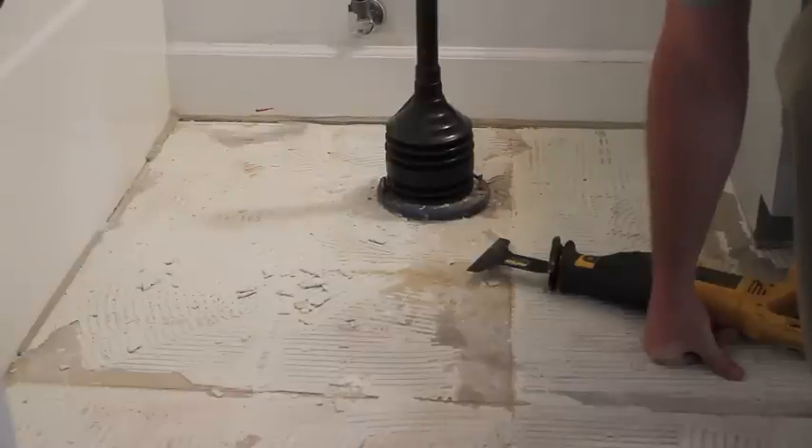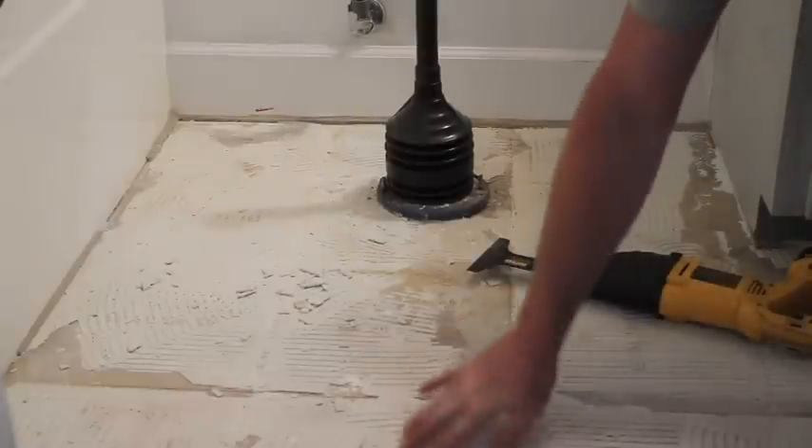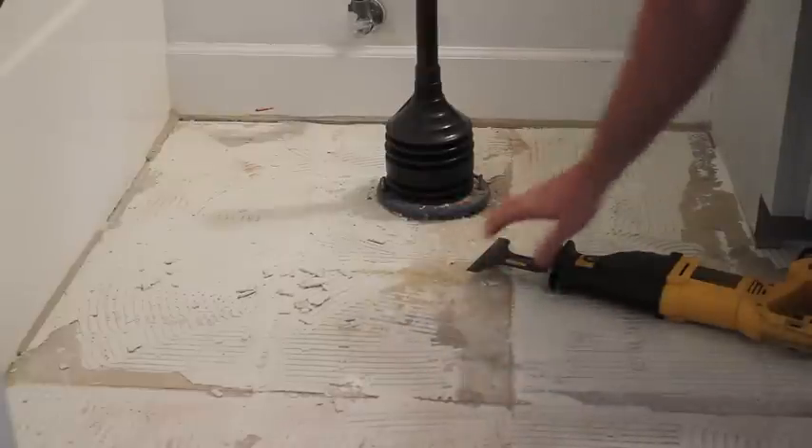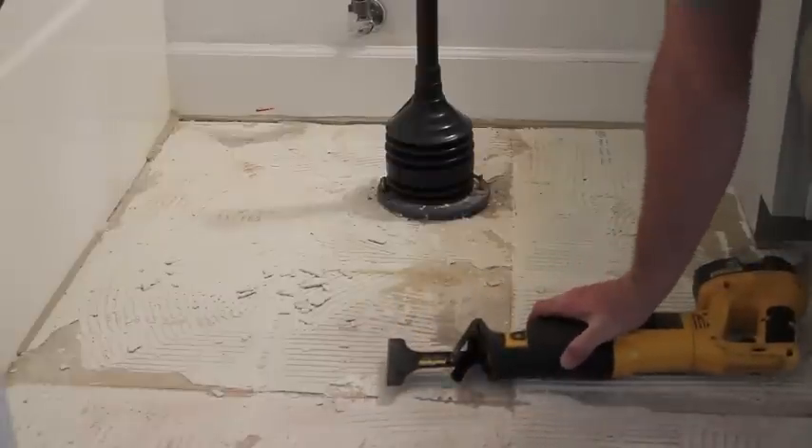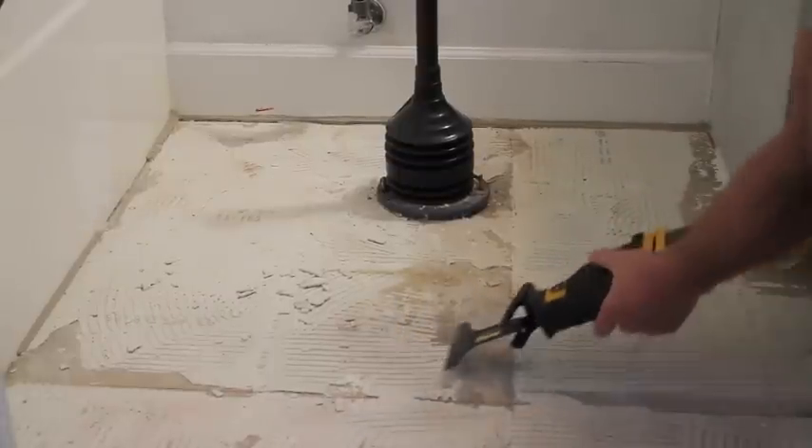I've got a scraper and it's time to get this thinset up. As you can see, there's just a thin layer over the concrete. I went ahead and got this scraper attachment that goes on my DeWalt reciprocating saw, and I think it's going to work really well. Let me show you a little bit of that.